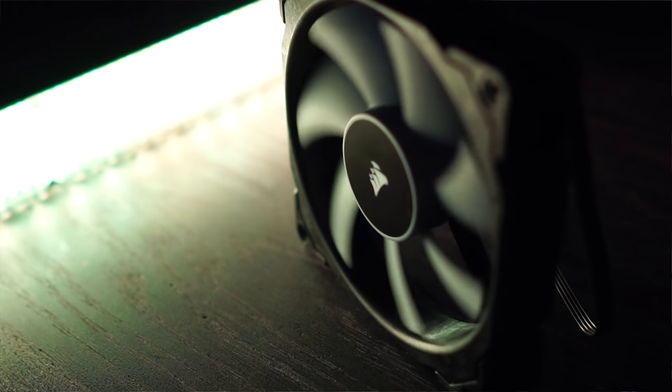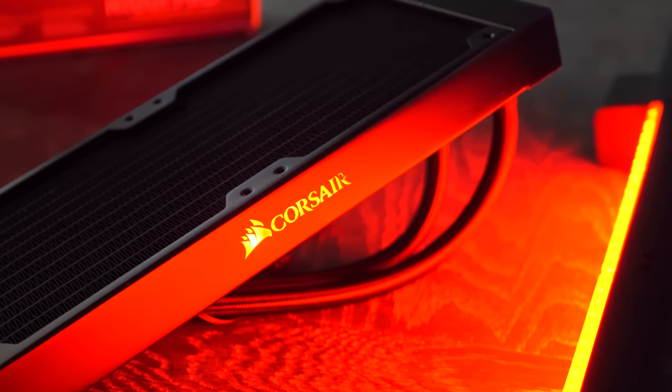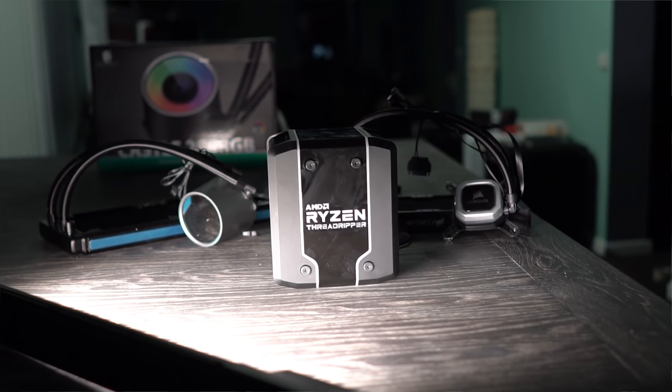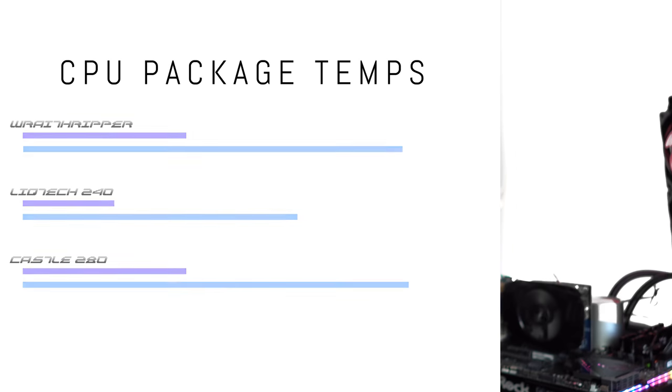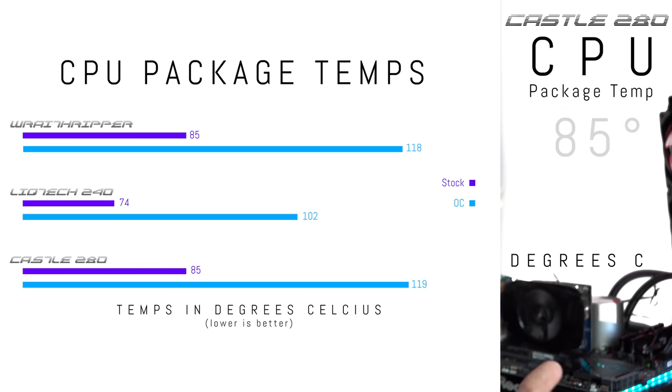We managed to test three of the four coolers. The Corsair H100i Pro, unfortunately, didn't come with a TR4 bracket. If you wish to mount it to TR4, you have to request the bracket either when you first purchase or post-purchase, and Corsair will send the TR4 bracket out. I didn't unfortunately have time nor the resources to test it — I could have mounted it in unconventional ways, but it wouldn't be an apples-to-apples comparison against the other three coolers. So, getting on with the results: the Castle 280 at stock settings got 59, 58, 58, and 55 degrees across the four different nodes. The CPU temperature itself, at least in Hardware Monitor, was reading up to 85 degrees.